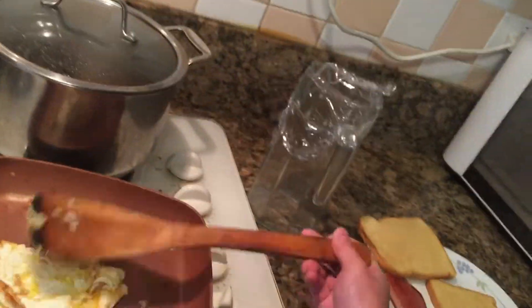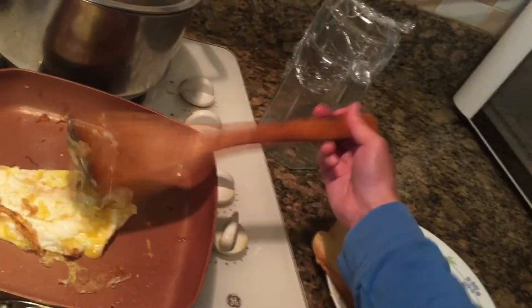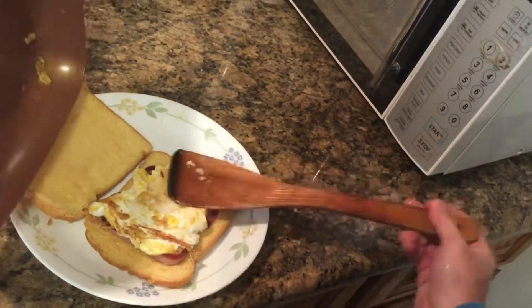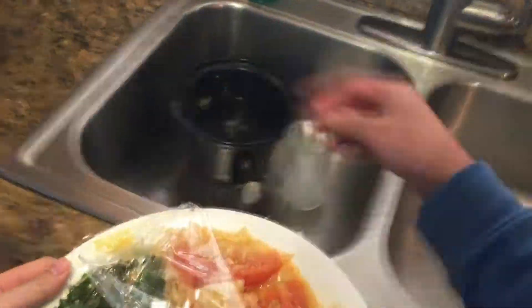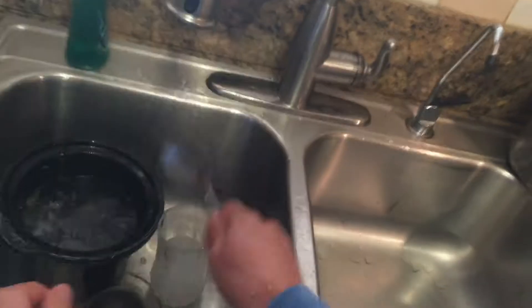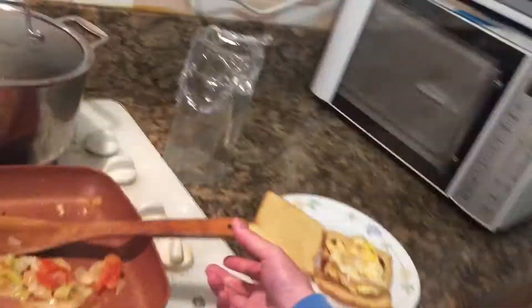We're gonna add some cheese, which is gonna make the egg better — I like adding a lot of cheese to my egg. After that we're gonna add some salt and pepper, then we're gonna fold it up and plate it onto the bread. We'll take the bread out of the toaster and then cook the leftover lettuce and tomatoes.